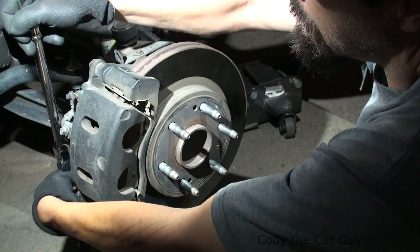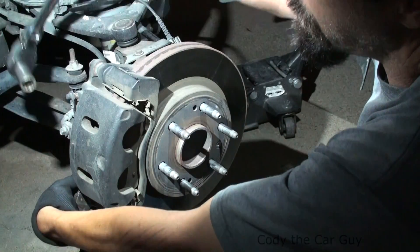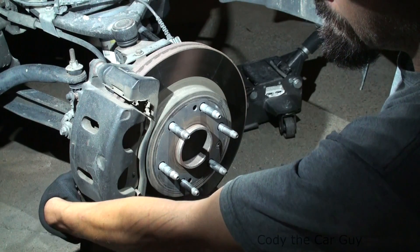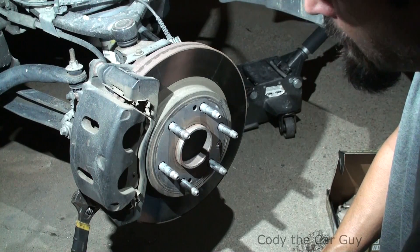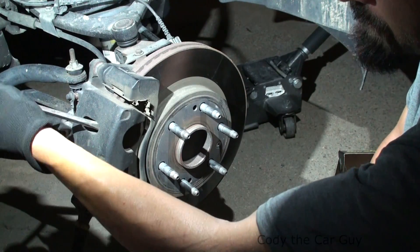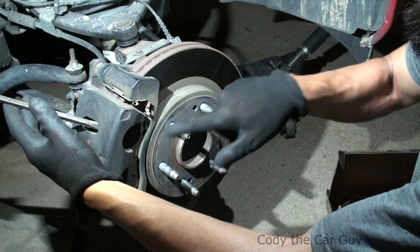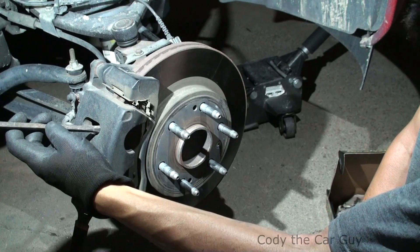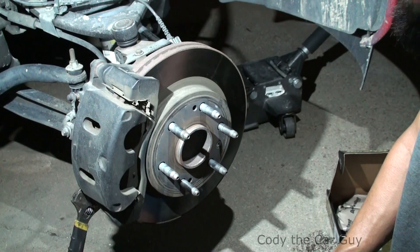Remove the 19 millimeter bolt out of there. Now before I actually lift it up, take a flat edge screwdriver and come in between the caliper and the actual rotor and pull back — that actually pushes the pistons back into the caliper, which makes it a lot easier for you.